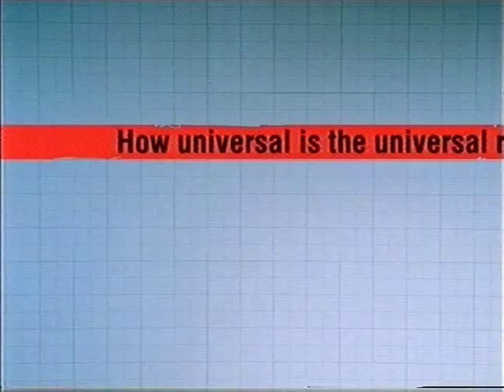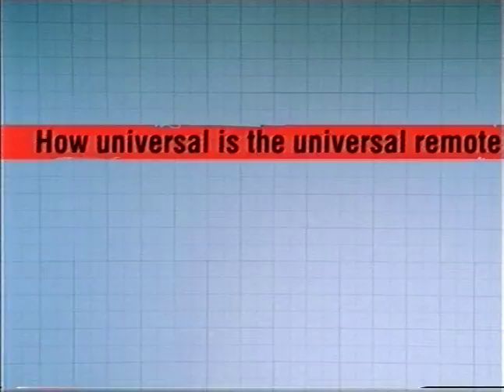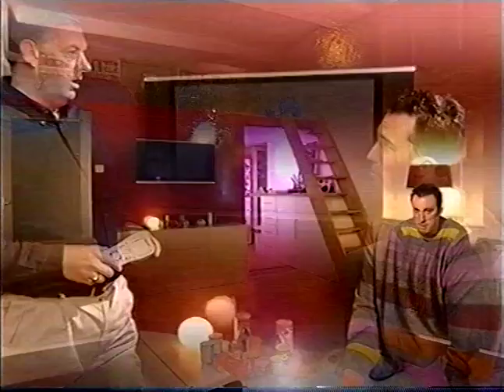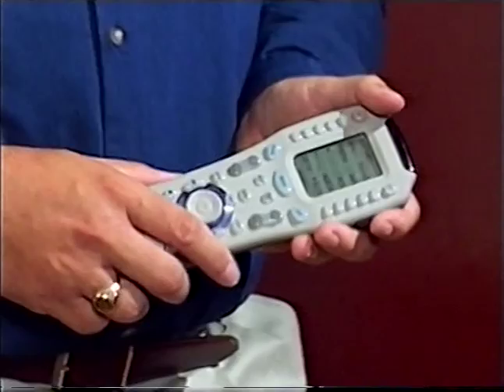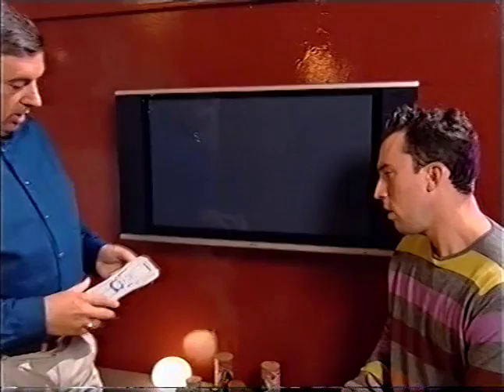If you want to get rid of all your remotes and replace them with just one, well you can now with the universal remote control. Ken Groves is a remote control expert. The universal remote control is intended to control every single piece of consumer electronic equipment in your home. If I want to put the power on this TV, I tell it Hitachi — and the power comes on.